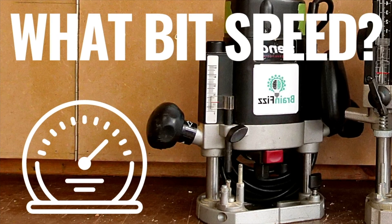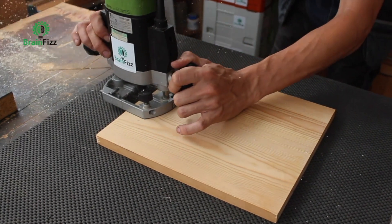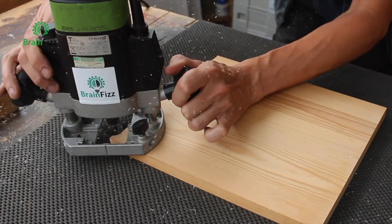Router spindle speed or router bit speed. For some reason there seems to be a lot of information that says if you want to stop your router from burning the wood then you slow the spindle speed down. Unfortunately it's not as simple as that. The speeds we're running at, even at the very slowest speed settings our routers are capable of, are more than enough to burn wood. It's the friction we're dealing with. So if we move along quicker than that friction has time to build up, we won't get to a point where the wood is under enough heat to cause it to burn. In order to do that, we need to keep our feed rate up.